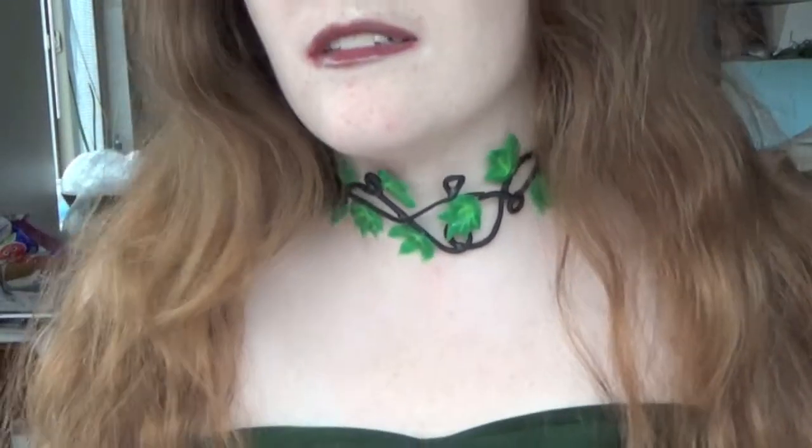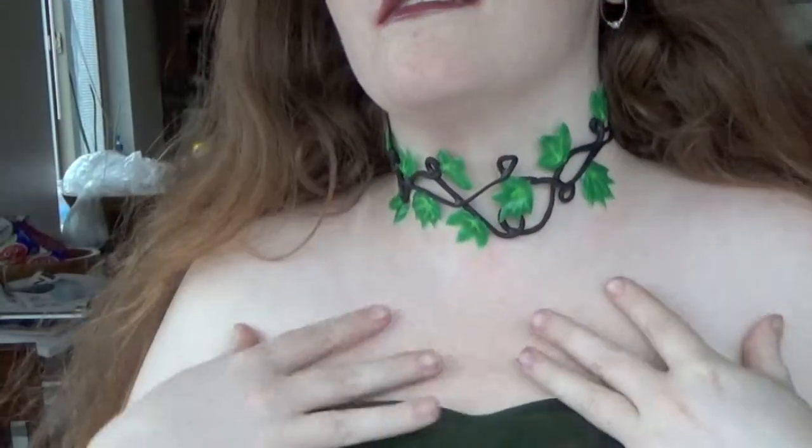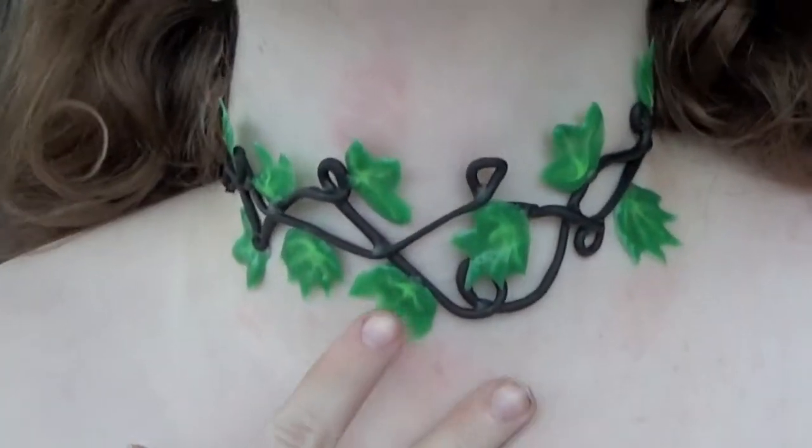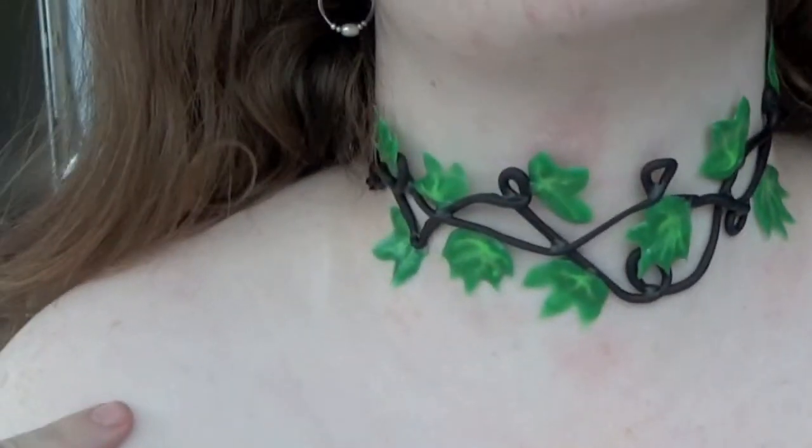So it's no secret, I really like Batman, but by far one of my favorite villains is Poison Ivy. The other one being Harley Quinn, because who can really resist those two? So this week we're making a choker inspired by the one and only Poison Ivy.